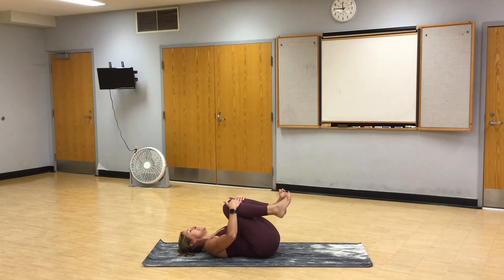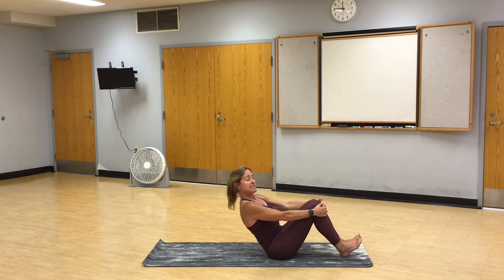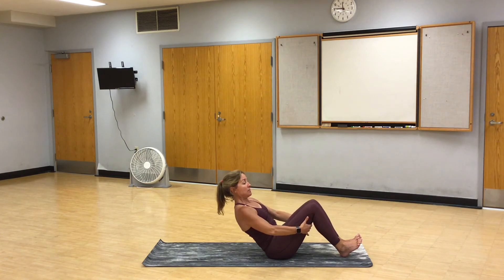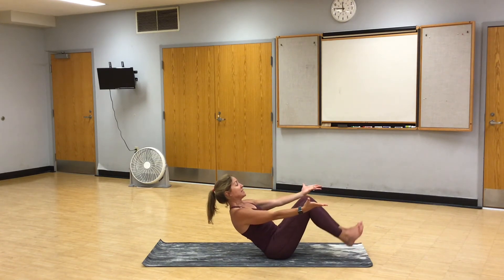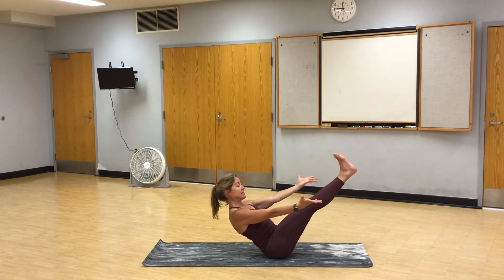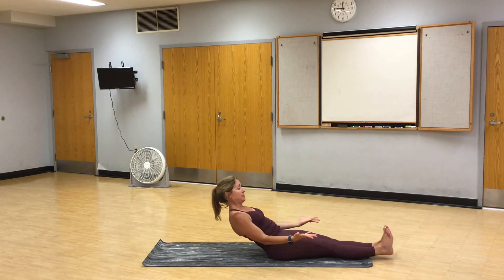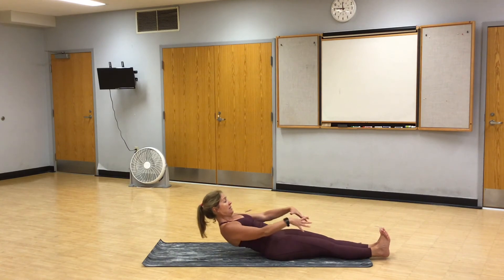Knees to chest. Rock and roll. High boat. With high boat, you can start with your heels down, arms extended or maybe under your thighs for support. We're leaning back, we want tension on the abdomen. The belly button's pulled in. Lift your chest. To make it a little harder, you can lift your feet, you can straighten your legs. Low boat. Lift your chest. Belly button in. Full breath in, full breath out. And release.